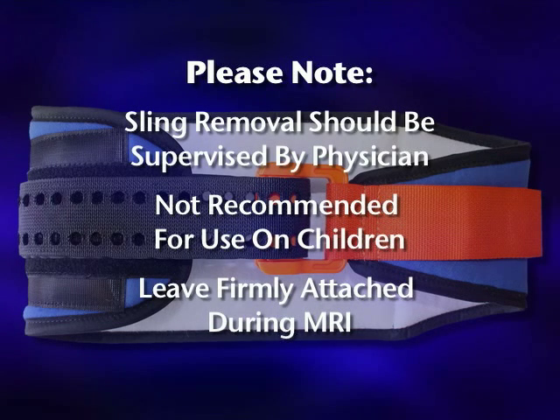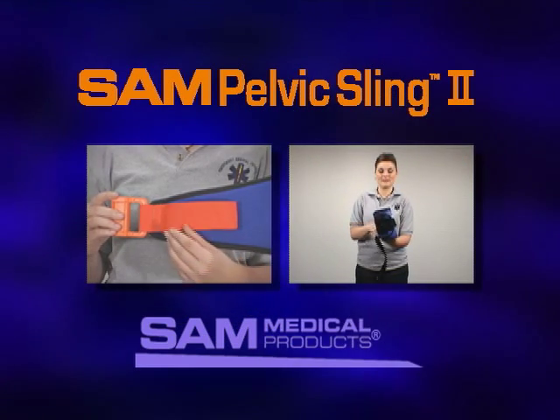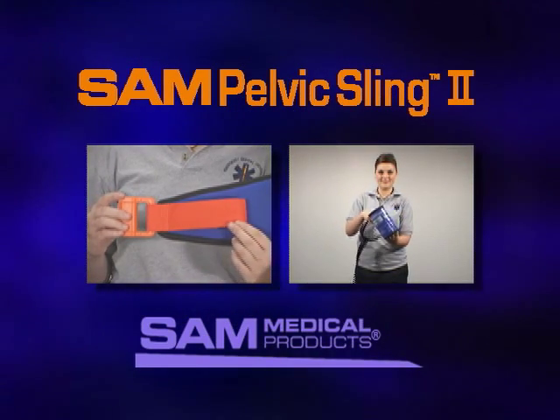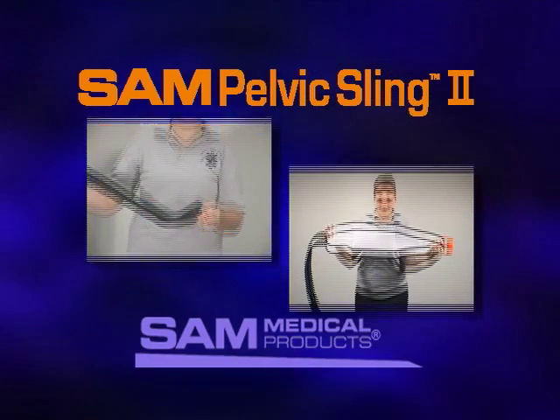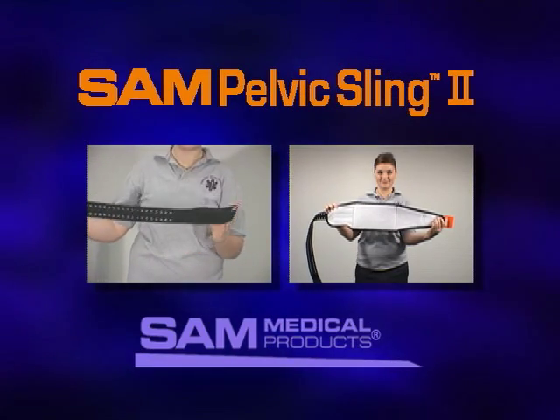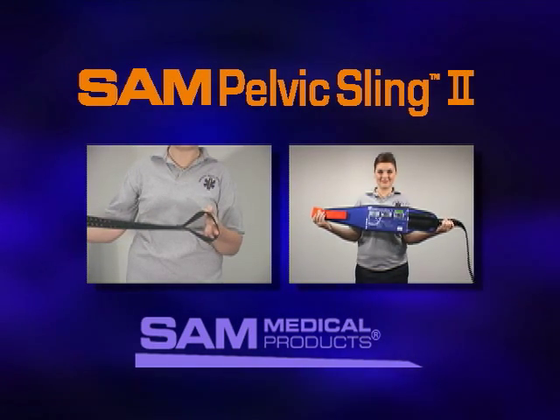The SAM Pelvic Sling 2 should remain firmly attached to the patient while in the MRI room. The SAM Pelvic Sling 2 — the first and only force-controlled circumferential pelvic belt designed to provide safe and effective reduction and stabilization of pelvic fractures. Available in both civilian and military colors.